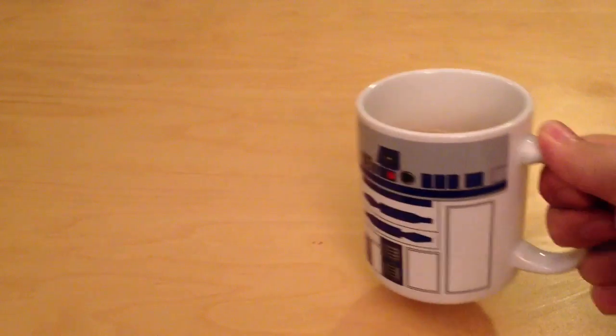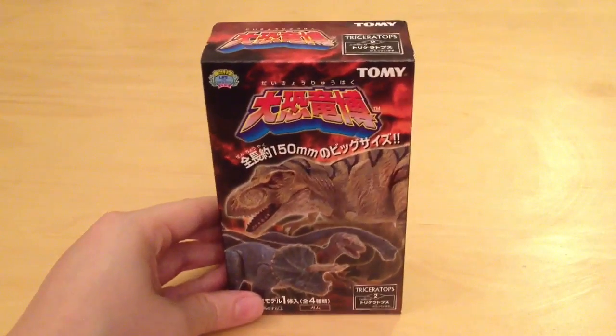Hey guys, welcome back to Jurassic Collectibles. I've got my tea and I'm ready for another review. So today we're going to be looking at something completely different — it's the Tomy dinosaur line.